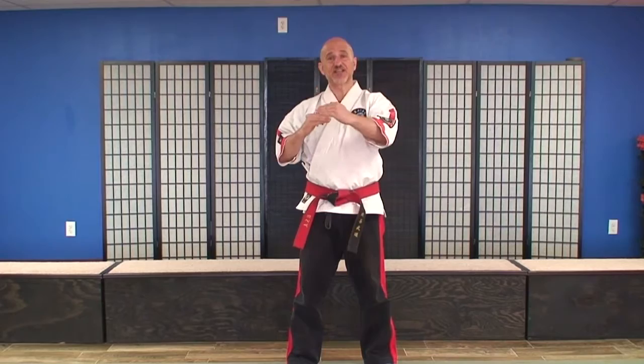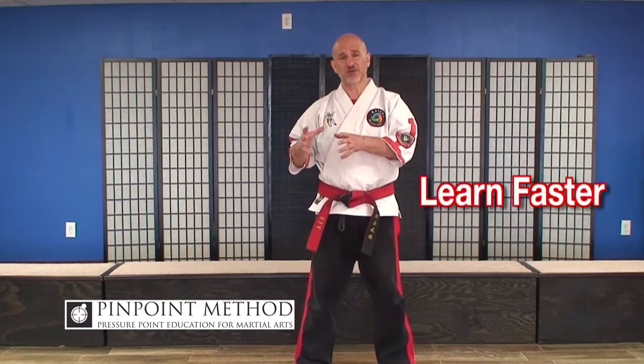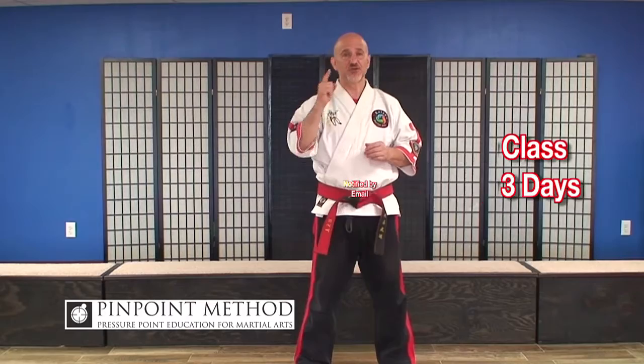We're going to go over the Pinpoint Basic Instructor Program, and this is the foundation that the entire structure is built upon. Let's talk about class frequency. After working with educational specialists, psychologists and psychiatrists for many years to understand how to learn faster, you're going to get a new class opened up in your member area every three days, and you'll get notified immediately by email when it's available to watch.